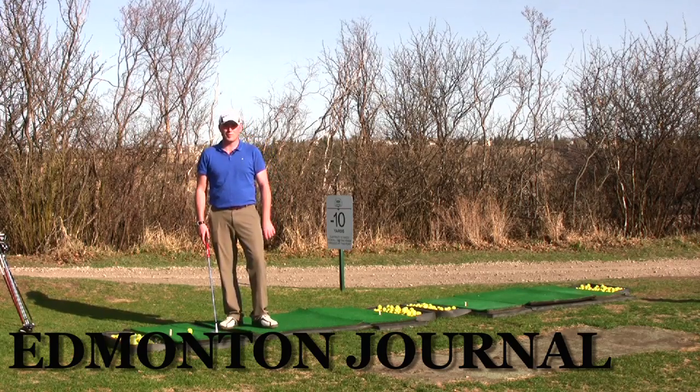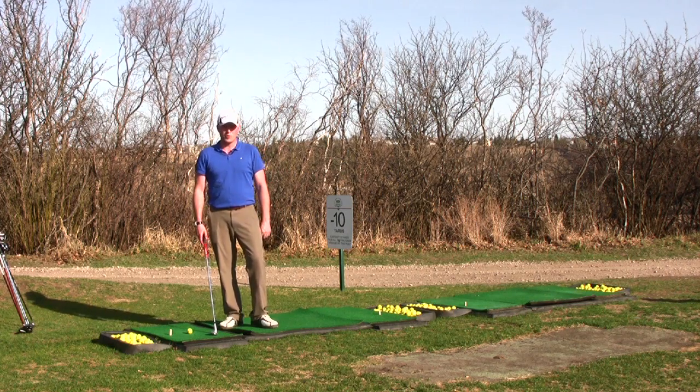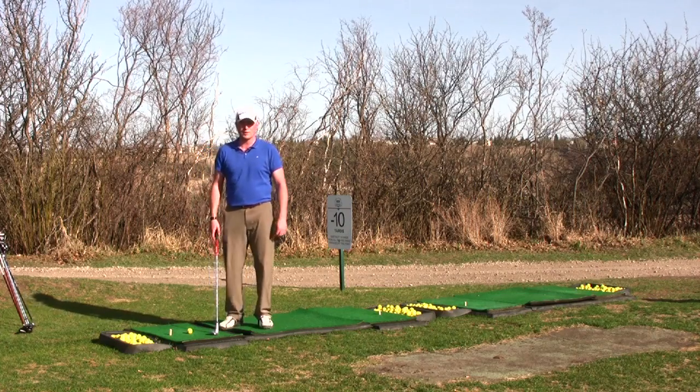Hi there, my name is Jason Nachew. I'm the associate professional from the Edmonton Country Club. Today I'm going to talk to you about which clubs you should be hitting when you go to the driving range in the spring, or really anytime you go out to practice.